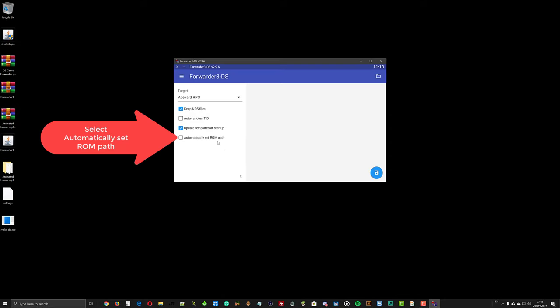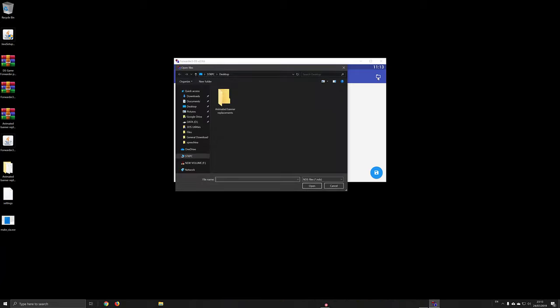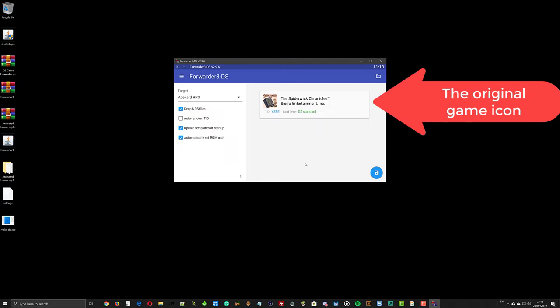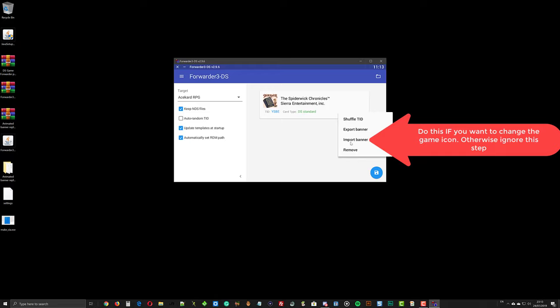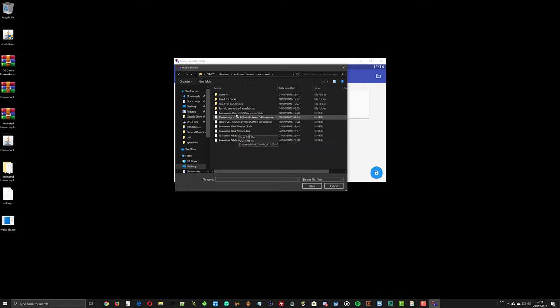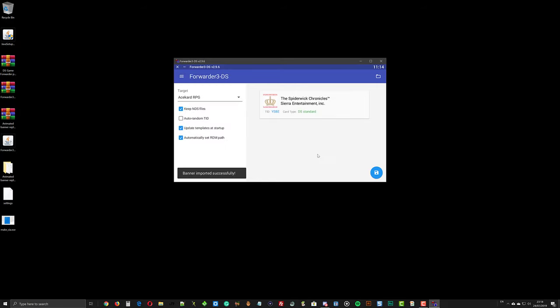Select the automatically set ROM path option. Press the folder icon, then select your NDS game ROM. Make sure to select the NDS game ROM that is located on your console's SD card — in my case, the NDS game ROM is still located in the gm9out folder. Since we are using a legit game dump, it will show you the original game icon. However, you can replace the game icon with one from the animated banner replacement folder if you want. Right-click the game, choose Import Banner, and select any binary file from the animated banner replacement folder. This step is optional, but you can use this feature if you are using a hacked or translated NDS game ROM.